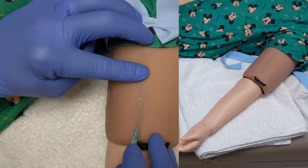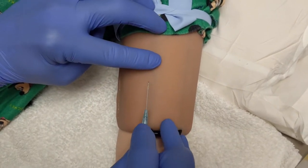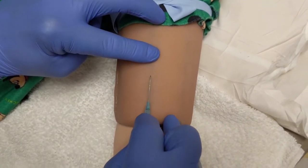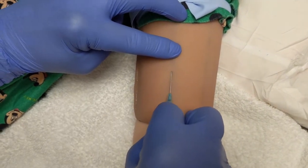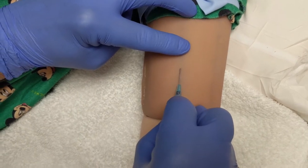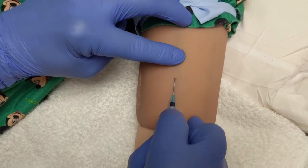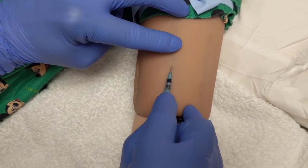We have already prepped the skin. When you're ready to insert the PIV, line up the catheter to the vein. Angle the needle slightly and use a forward motion. When you see flash, stop forward motion. Lower the catheter hub and anchor. Thread the catheter by slowly advancing.